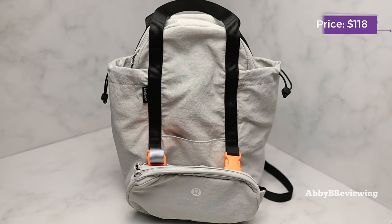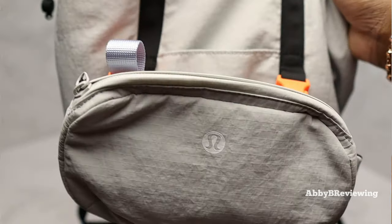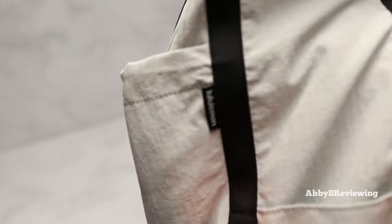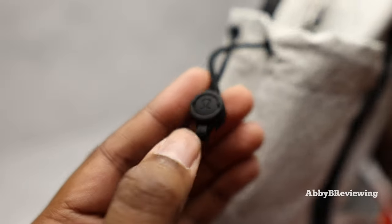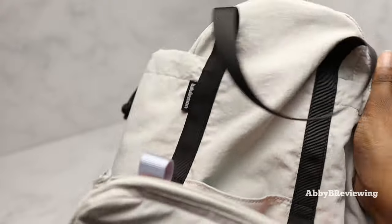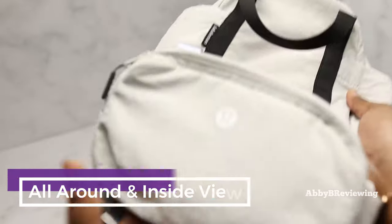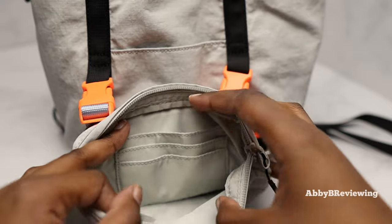It currently goes for $118. The first thing I want to show you is the logos. The first one is right here on the little belt bag portion of the bag. On the backpack portion we have a sticker logo, and also a written Lululemon logo on the side. There are also logos on the clasps and a metal logo on the backpack portion behind the belt bag.